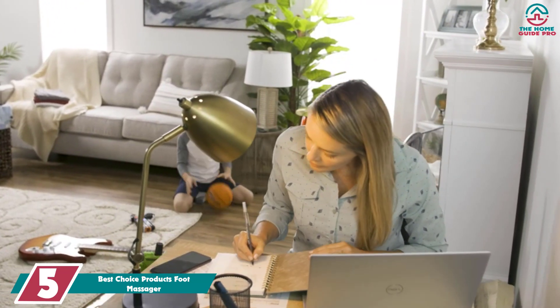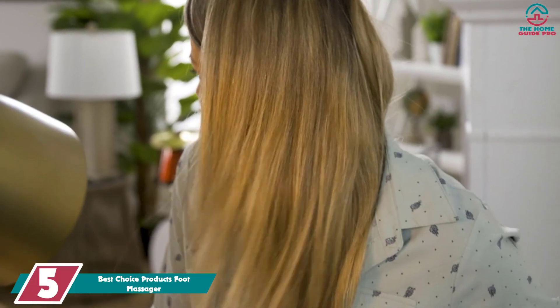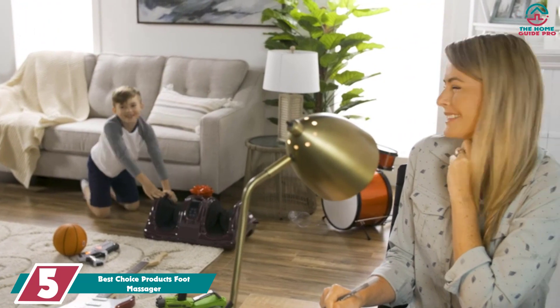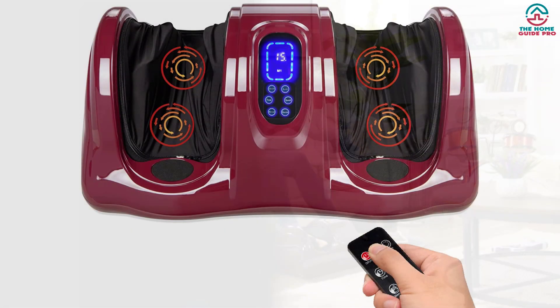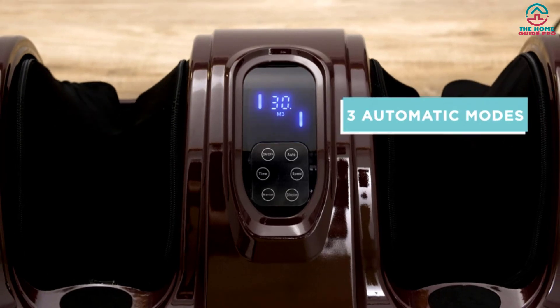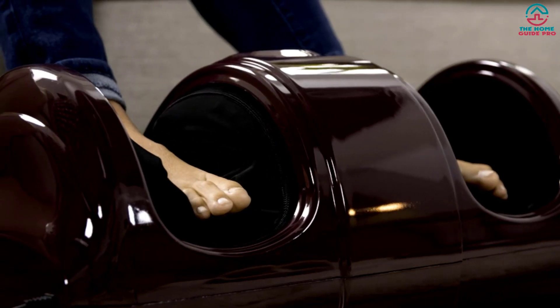Starting at number 5, we have the Best Choice Products Foot Massager. There's no heating element on this massager and it's fairly large. Wherever you need deep tissue massage the most, the Best Choice Products Foot Massager can deliver, which is why we made it our best overall pick. In testing, this massager stood out for the way it could massage the whole foot, not just the sole. But if you want to target just the sole of your foot, you can do that too.